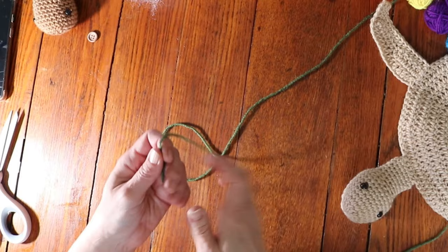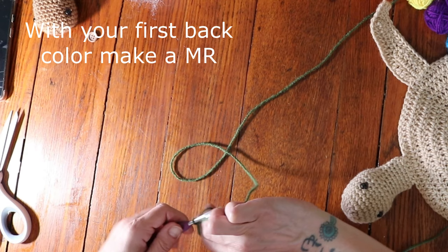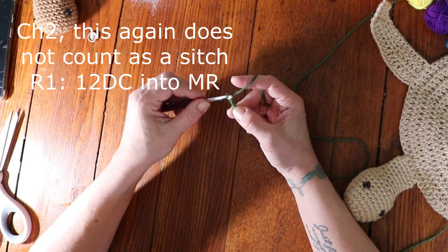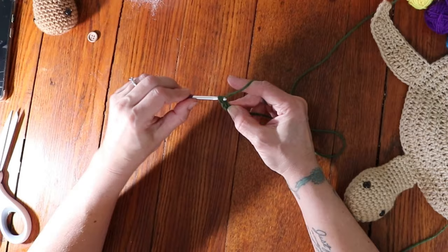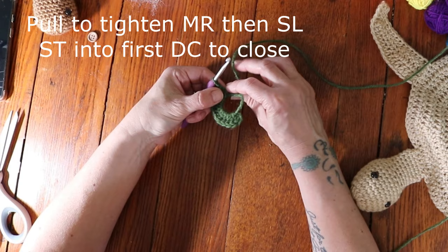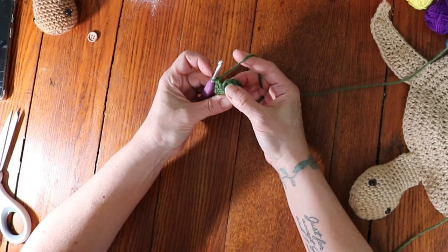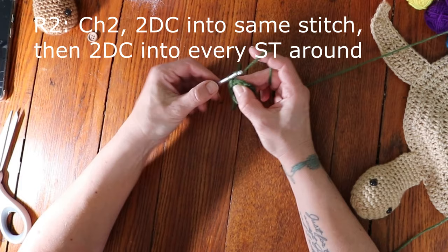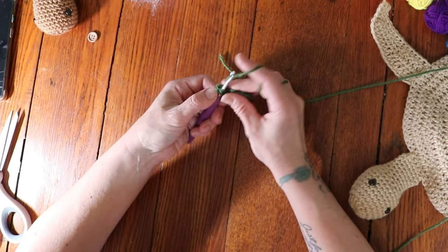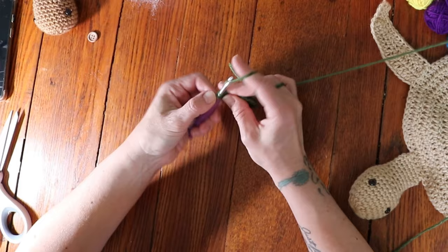Now for the back. Start with your first back color and make a magic ring. Chain 2 — chaining 2 does not count as a stitch. For round 1, place 12 double crochets into the magic ring, then pull that string to tighten the ring, and slip stitch into the first double crochet to close the round. For round 2, chain 2, do 2 double crochets into the very same stitch, and then 2 double crochets into every stitch around. When you get to the end, begin your slip stitch but this is where we change colors.